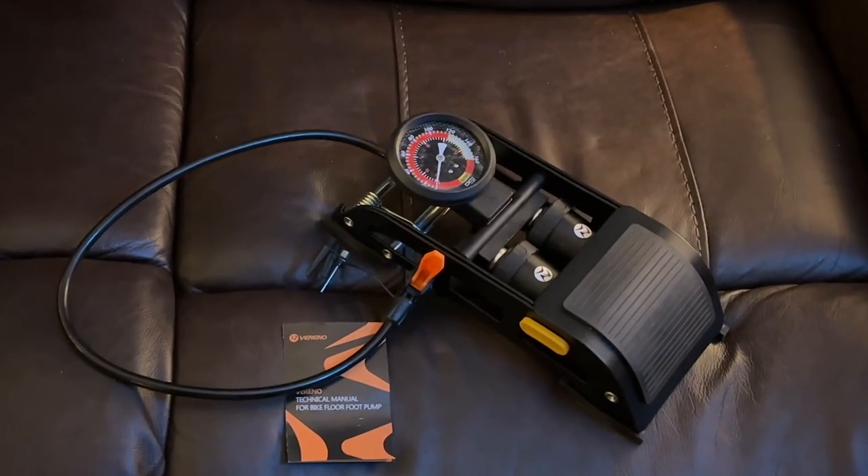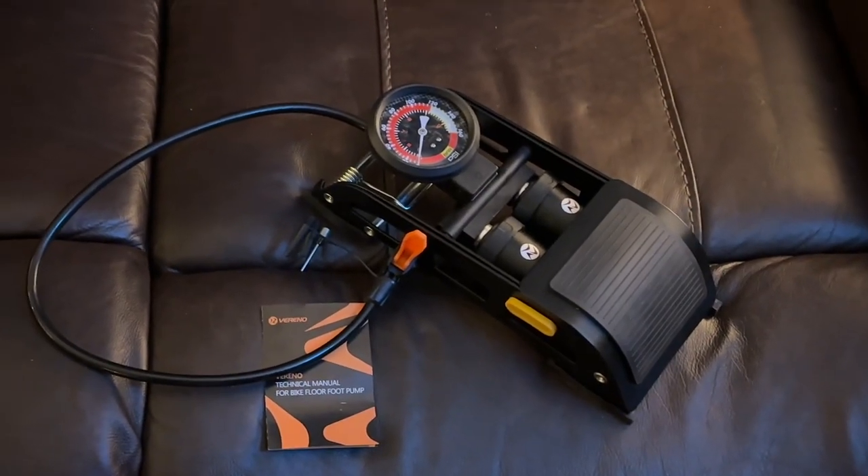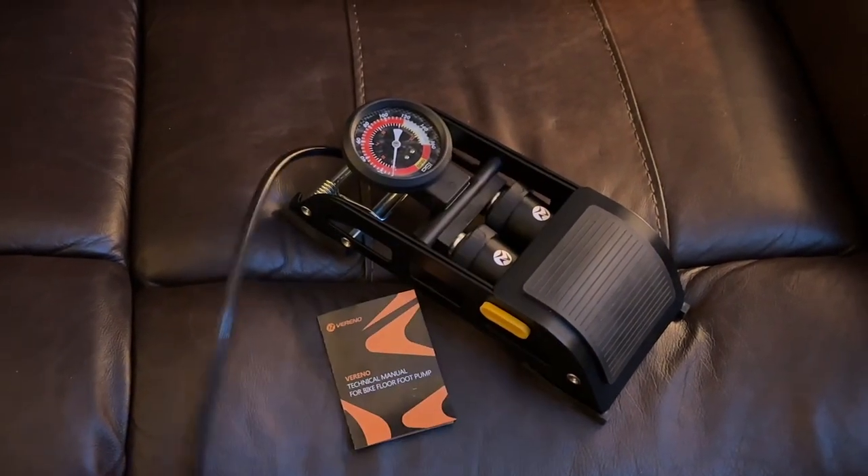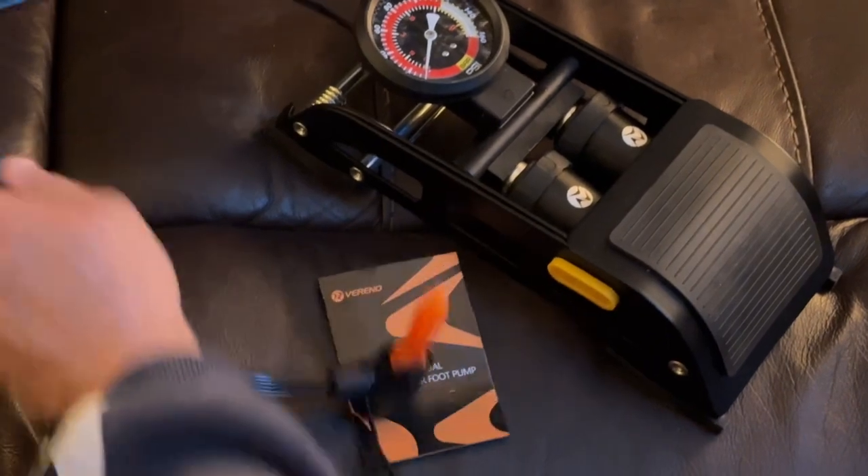Guys, I just got this hand pump from Amazon, and I'm very impressed with it. It's from a company called Vereno. It's for pumping up your scooter tires and your bike tires.